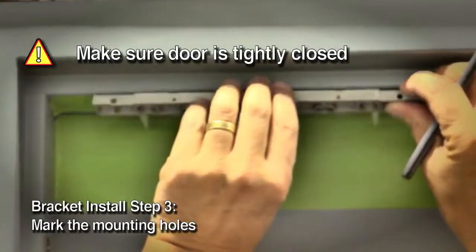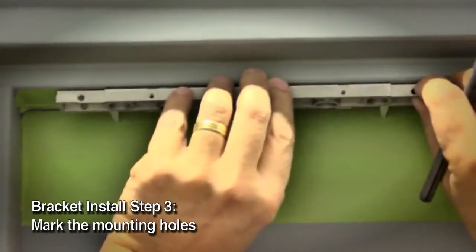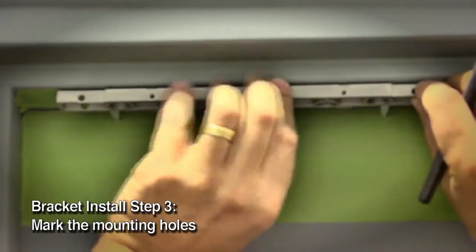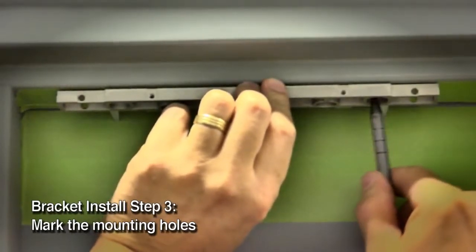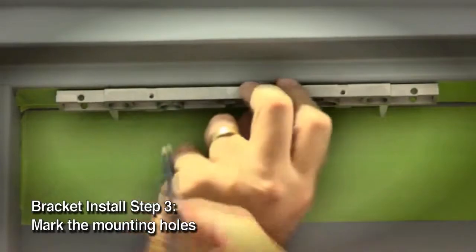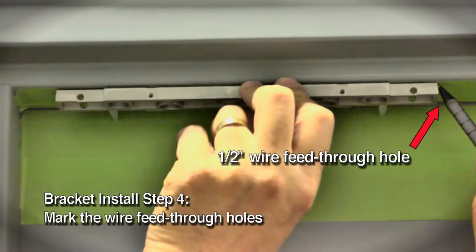Maintain a 7-8 inch clearance from the frame edge for installation or removal of the lock in either direction. It's very important to make sure the door is tightly closed. Place the lock bracket on the secure side of the door and against the frame stop in the location you want to mount your lock. Adjust the bracket so the spacers rest against the closed door. Mark the two slotted bracket mounting holes. Also mark the frame for a 1-1/2 inch diameter wire feed-through hole at the end closest to where you'll access the wire run.